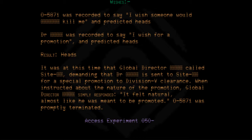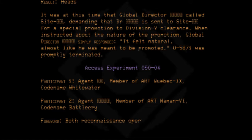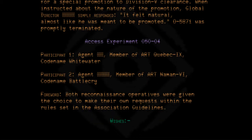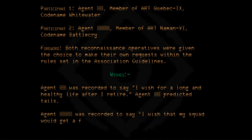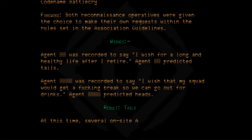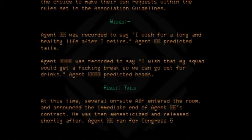Access Experiment 050-04. Participant 1: Agent, Member of ART Quebec 9, Codename Whitewater. Participant 2: Agent, Member of ART Naman 6, Codename Battlecry. Both reconnaissance operatives were given the choice to make their own requests within the rules set in the association guidelines. Agent Whitewater was recorded to say 'I wish for a long and healthy life after I retire' and predicted tails. Agent Battlecry was recorded to say 'I wish that my squad would get a fucking break so we can go out for drinks' and predicted heads. Result: Tails. Several on-site ADF entered the room and announced the immediate end of Agent Whitewater's contract. He was then amnesticized and released shortly after. Agent ran for Congress five years later and succeeded.